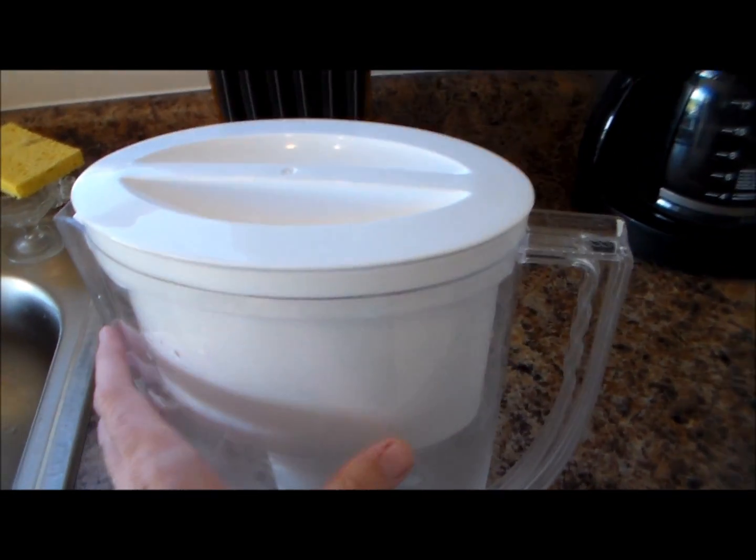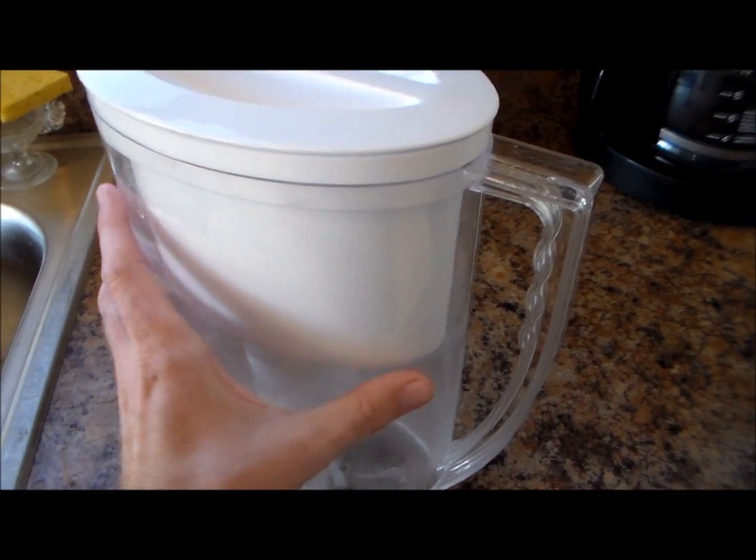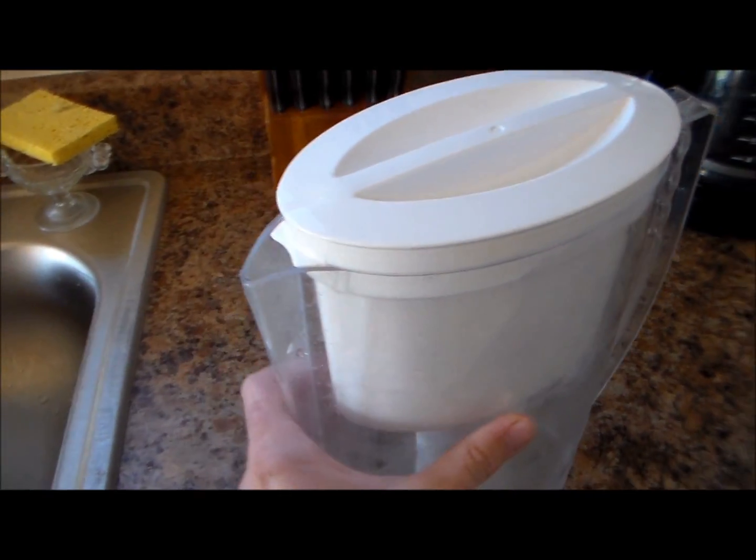First you're going to need a Brita filter. It doesn't matter what size really, just a Brita.